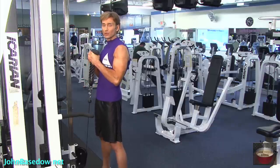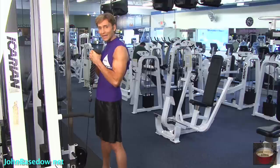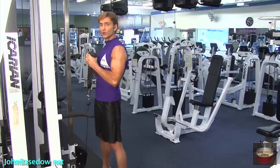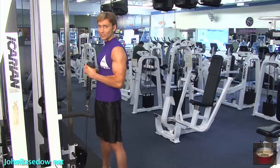It's what helps you get those rounded, well-defined, cannonball-shaped biceps. After this, we're going to go on to the seated dumbbell curls.